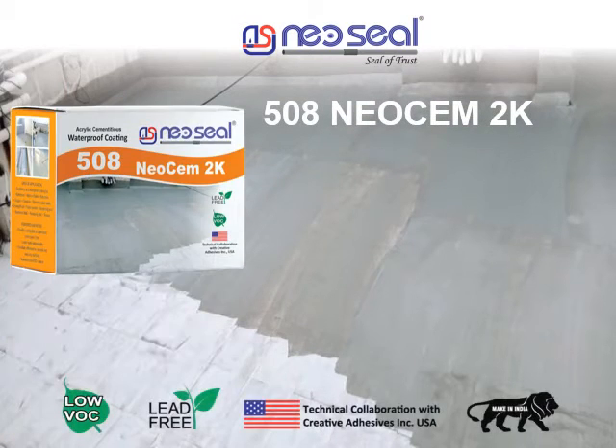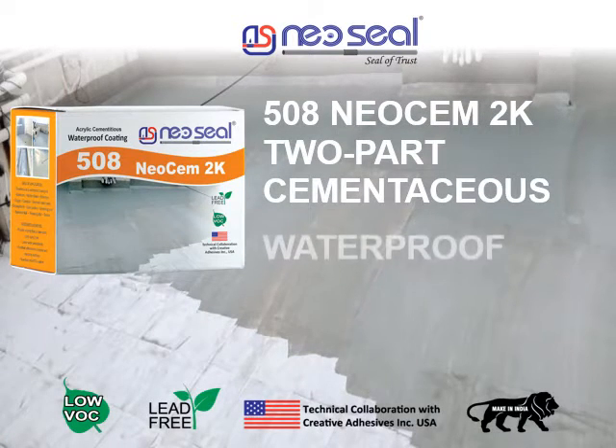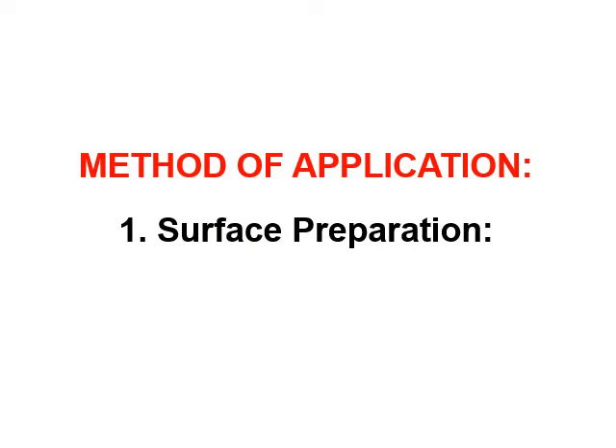508 Neosim 2K. Two-part cementitious waterproof coating. Method of application. Step 1: Surface Preparation.